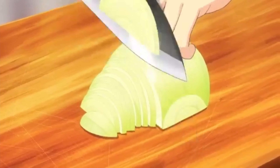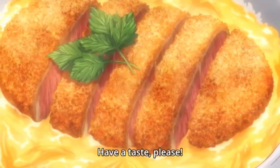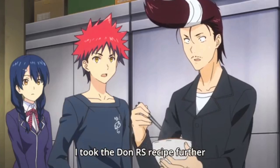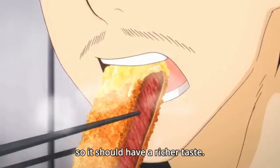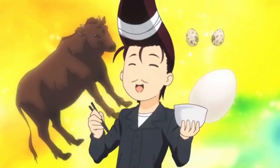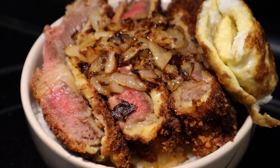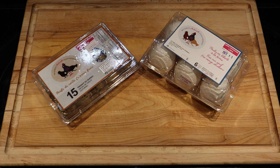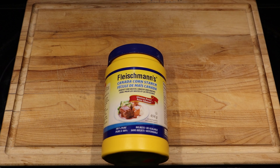Okay, let's do it! So beef katsudon — it's not that hard to do, but quite annoying let's say. First off, you'll need some meat. A New York strip will do, eggs and quail eggs, panko, flour and cornstarch. And of course, some rice.